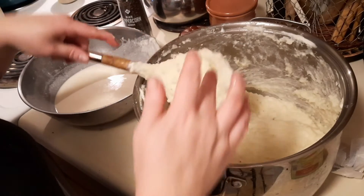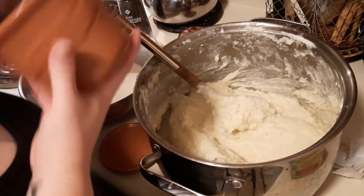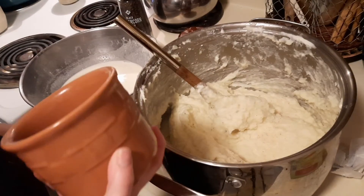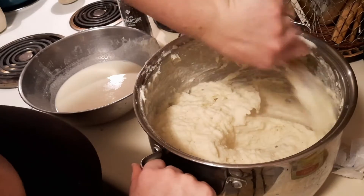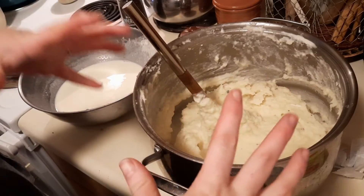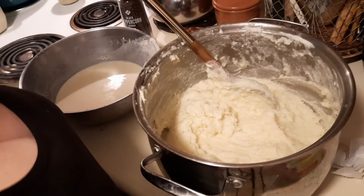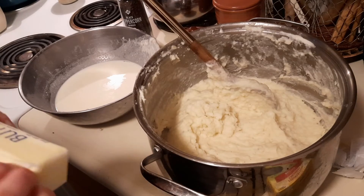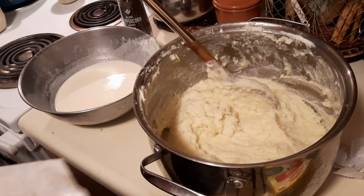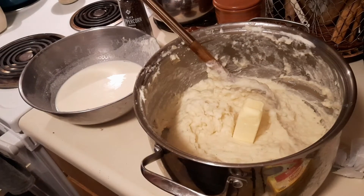We'll taste test — delicious! I'm going to add a little more salt, and I'm also going to put more butter on top and just let it melt that way. Because there's enough butter in it, but there's not enough butter in it. This was almost 10 pounds of potatoes, so putting two sticks of butter in doesn't bother me at all.